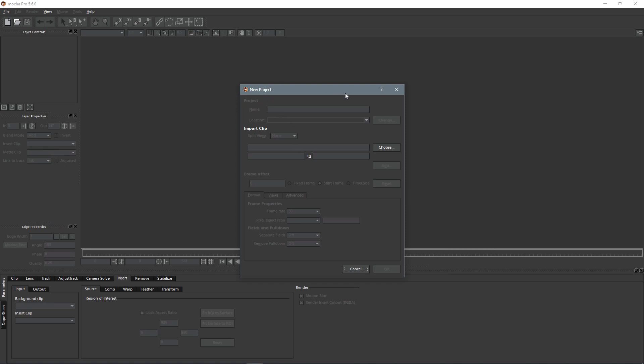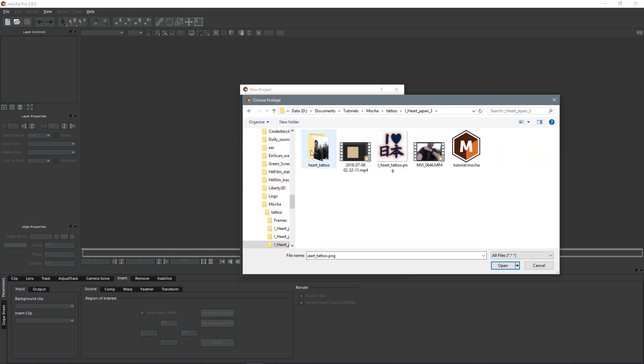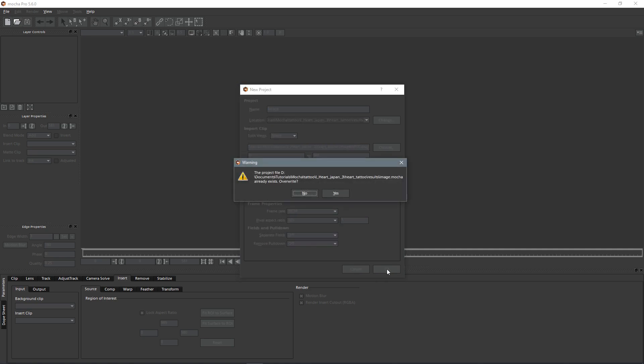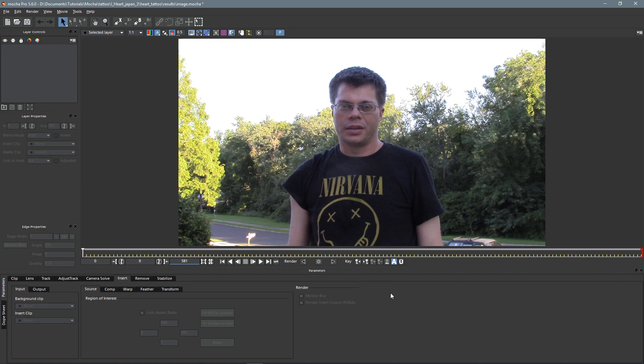Here we are in Mocha with a new project settings, and all we have to do is choose our clip. I've exported my clip as individual frames, so I just click the first one and open it. I know that this clip is 59.94 frames per second, and then that's all we really have to do in here — click OK, and yes, that's just overwriting my previous test file.